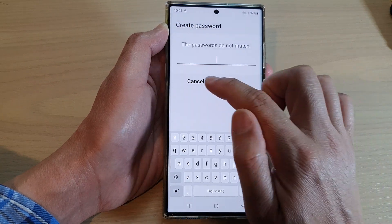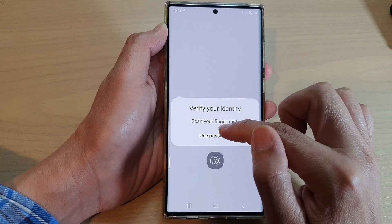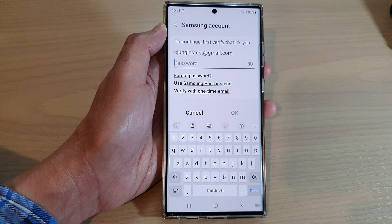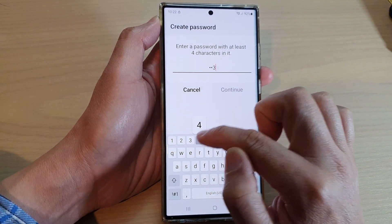If the passwords do not match, you can tap on cancel and try again. So now put in the account password again — this time make sure that you put in the correct password twice.